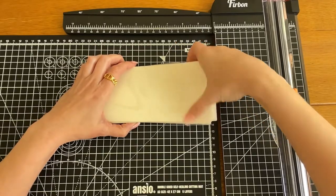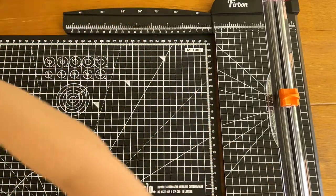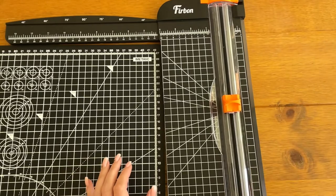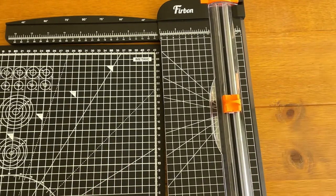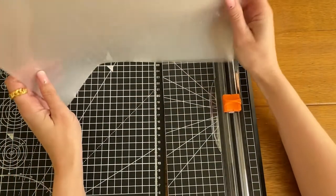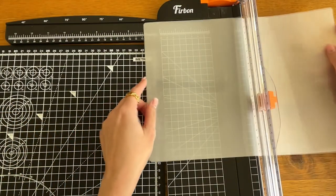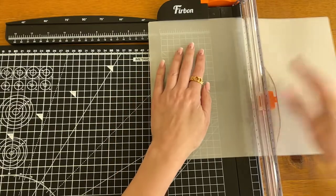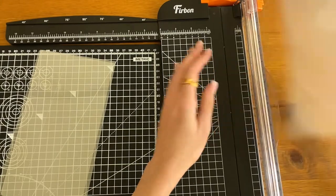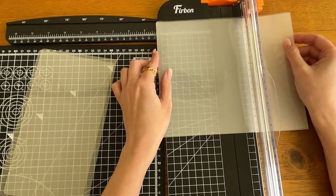I've cut quite a few more off camera so I now have a stack of inserts here. I'll put these to one side, and the next step is to cut the outside of the wallet. Like I said earlier, I use much thicker laminating pouches — the 250 microns. I cut just two of these at a time. The measurements for the outsides: I cut the bottom off at 12 centimeters, then cut it basically in half, which for me measures at just under 11 centimeters.